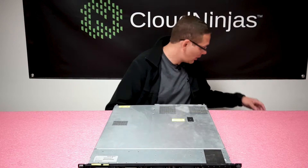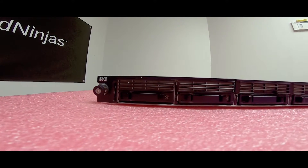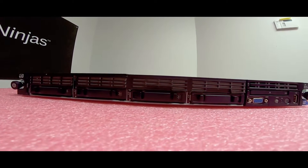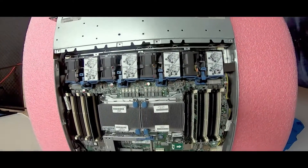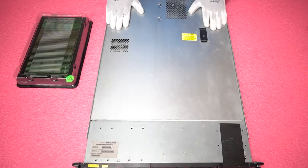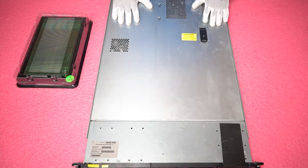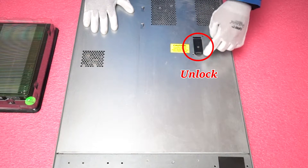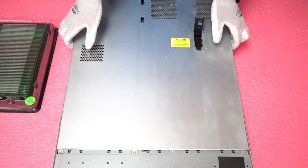Before we open it, let's get our ESD gear on because you always want to be safe and make sure you're protecting the system. Now that we have our ESD gear on, we are good to open the machine and prevent it from getting shocked by any electrostatic. First, make sure the latch is set to unlock, simply push the button, pull the tab up, and remove the top. Very simple.